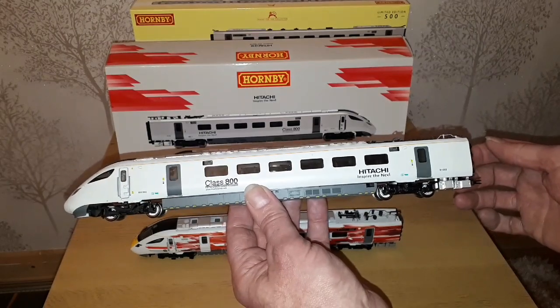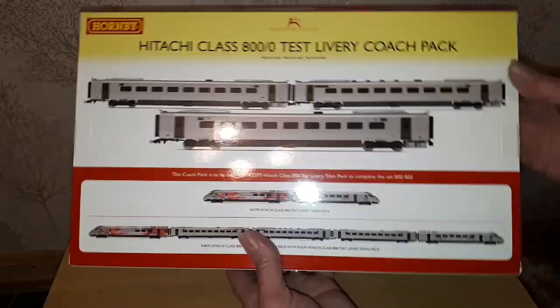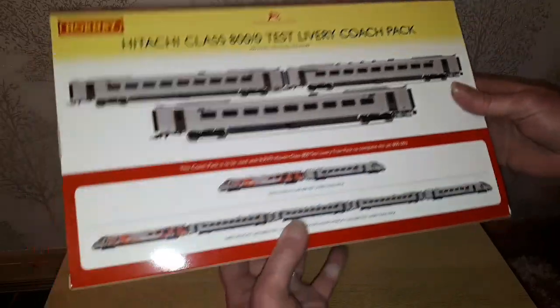So we'll have a look at the coaches as well. Here's the coach pack. Again limited edition of 500, and obviously it's the correct coach numbers to make that Class 800 set.